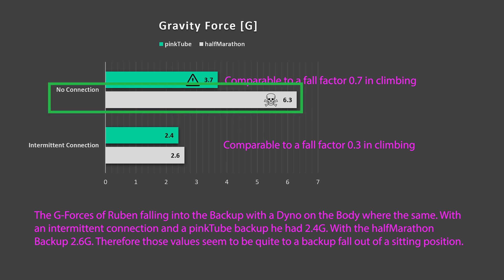However, if you use a static half marathon as a backup and have no intermittent connection, you end up at 6.3 g. This is a really hard fall in which it is not unlikely that injuries occur. So we definitely recommend not using a static backup without an intermittent connection.